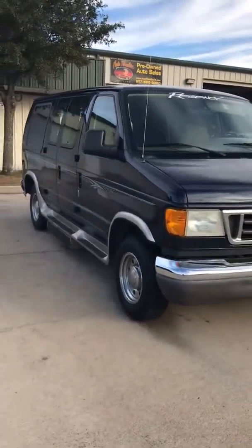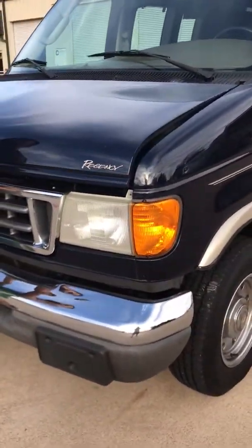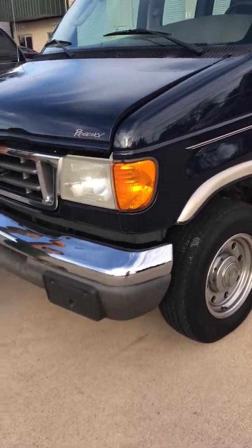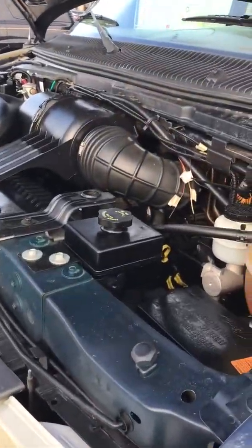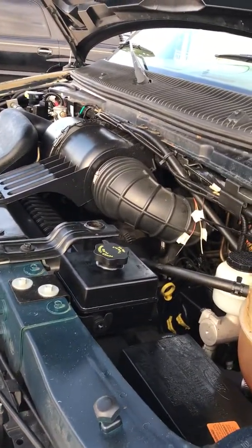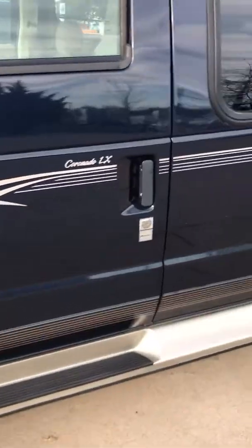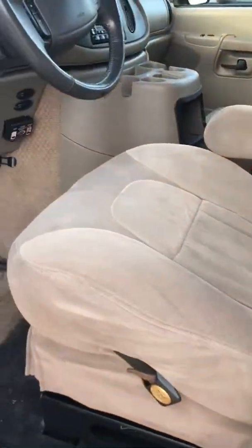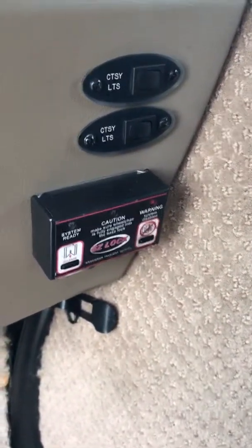This is a Regency conversion with a 5.4-liter Ford engine. This is Jason helping me out because this is really difficult due to all the functions on there. No issues whatsoever. What's super cool about this is it has backup warning sensors, the Regency lights, and an extra battery. This is fully equipped.